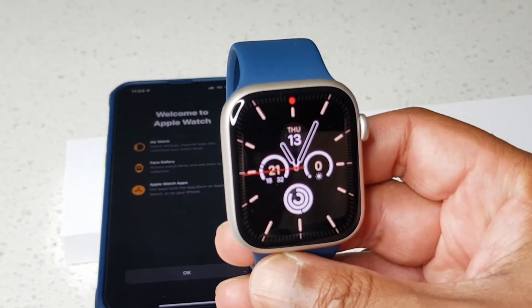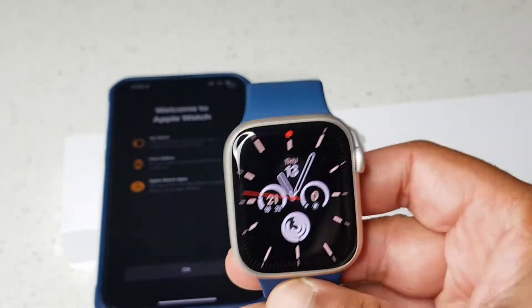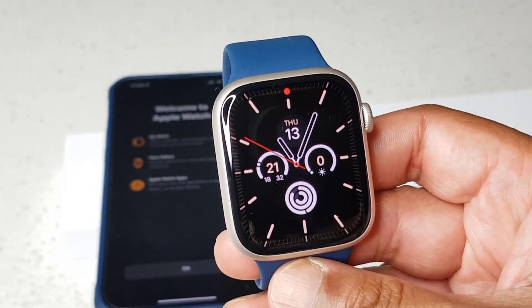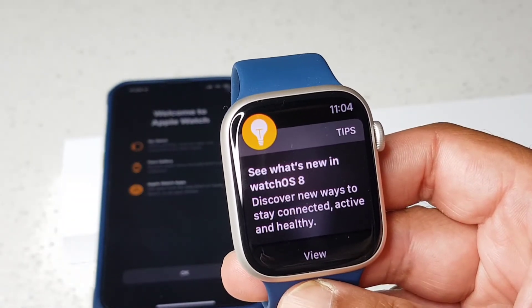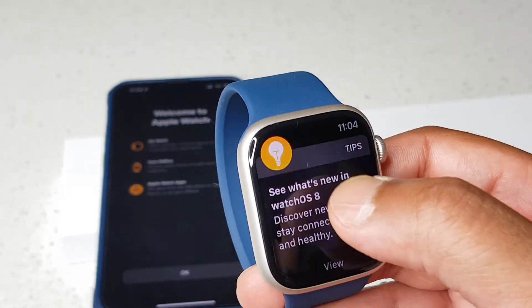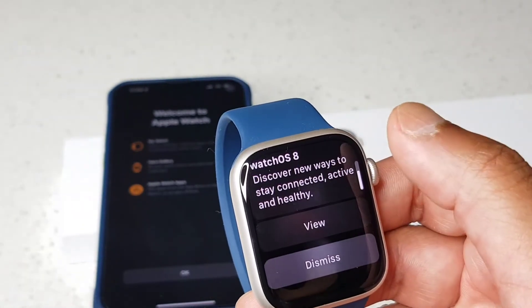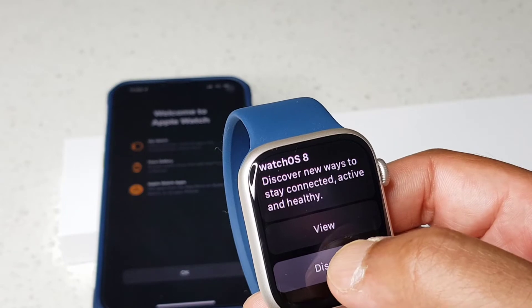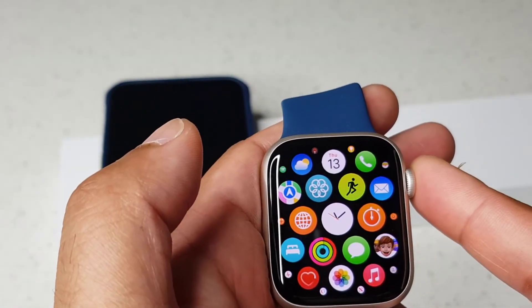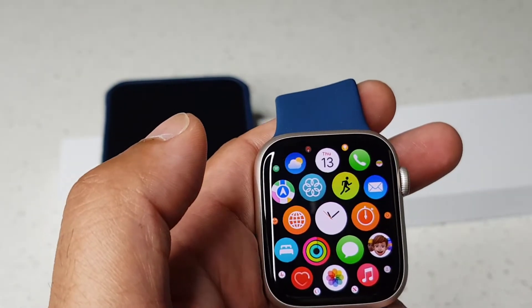It's all set up. That's the default display on the Apple Watch Series 7 — it's come up with tips now. Swipe and tap dismiss. If you hit the digital crown you'll see all the apps.